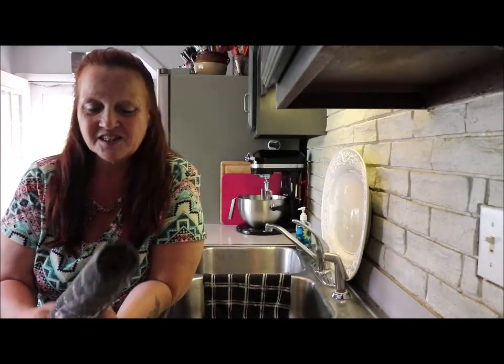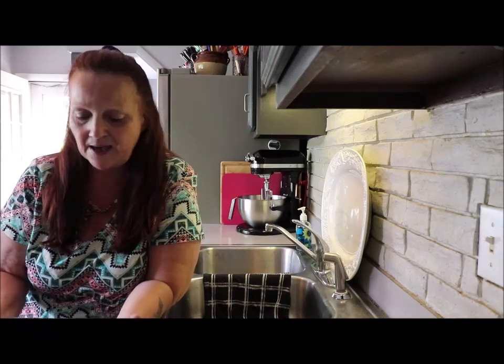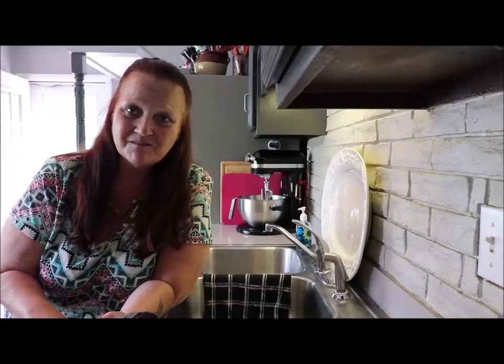All right, I just wanted to show you how I clean my silicone mats. I hope this kitchen tip helped you guys. You guys have a great day — big hugs from my pantry to yours. Bye!